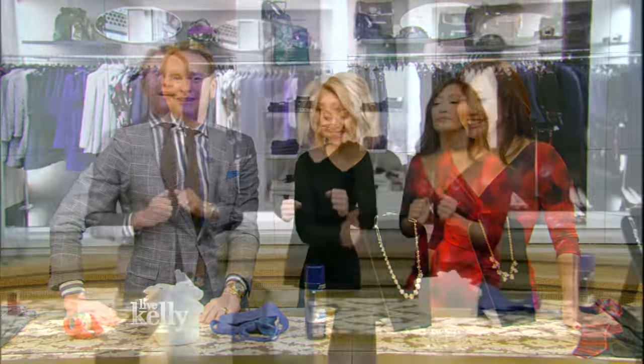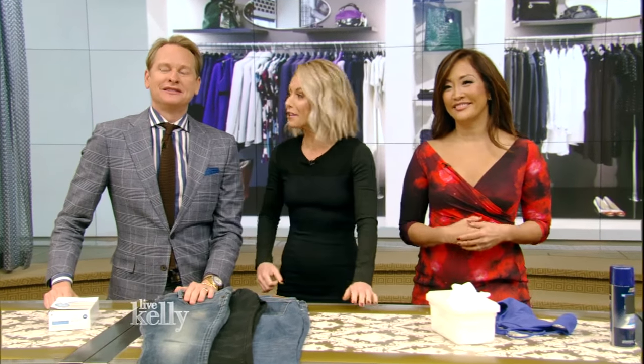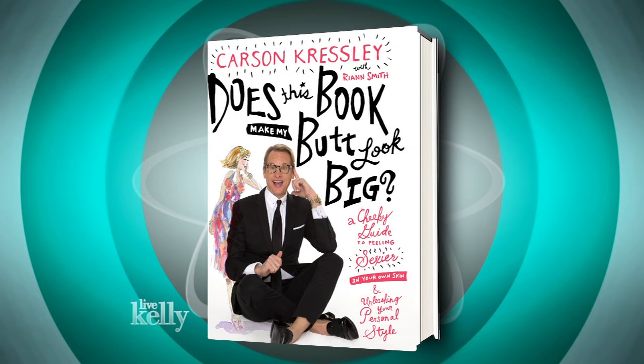We have more hacks when we come back with Carson Kressley — stick around. We're back with the author of Does This Book Make My Butt Look Big, Carson Kressley. No, it doesn't actually.